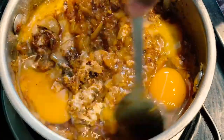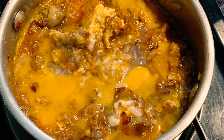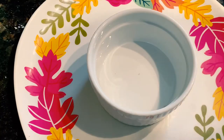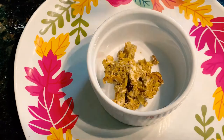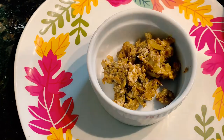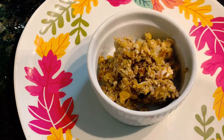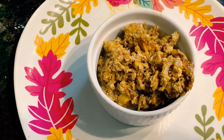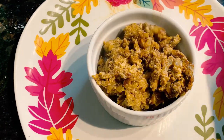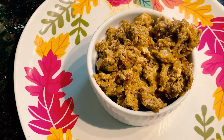Add the egg on a medium flame and cook for 2-3 minutes. The egg curry is ready. Now I am going to plate the egg curry. Now the egg curry is ready. Please like, share and subscribe to my channel. Thank you for watching.